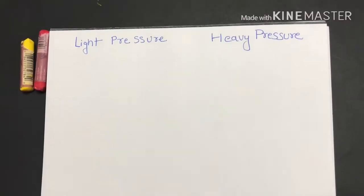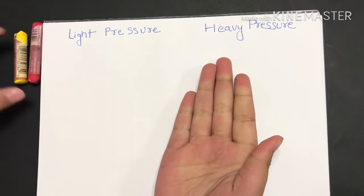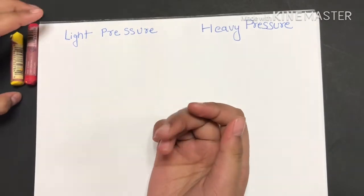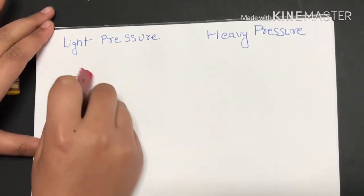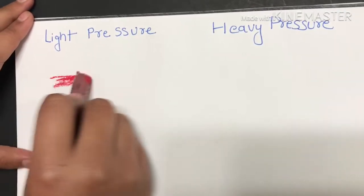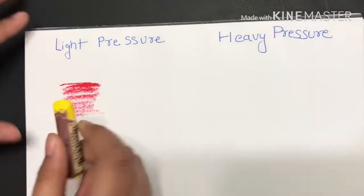Now I'll tell you how I use my oil pastel. Here will be light pressure, and here will be heavy pressure. Always start with the dark color and then end with the light color. I'm using red first because it's the dark color, then I'll use yellow.